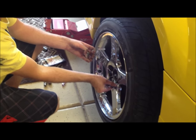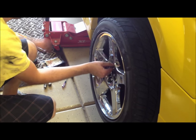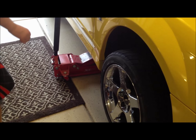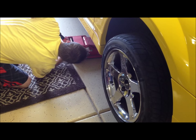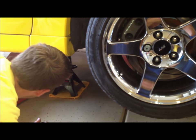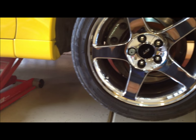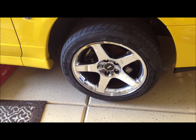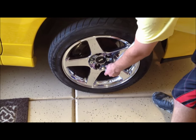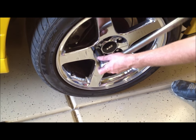Replace the wheel. Make sure you hand-thread these on. Now we're going to lift the car back up, remove the jack stand, make sure everything is clear, and slowly let the car down just enough to put a little bit of pressure on the wheel.